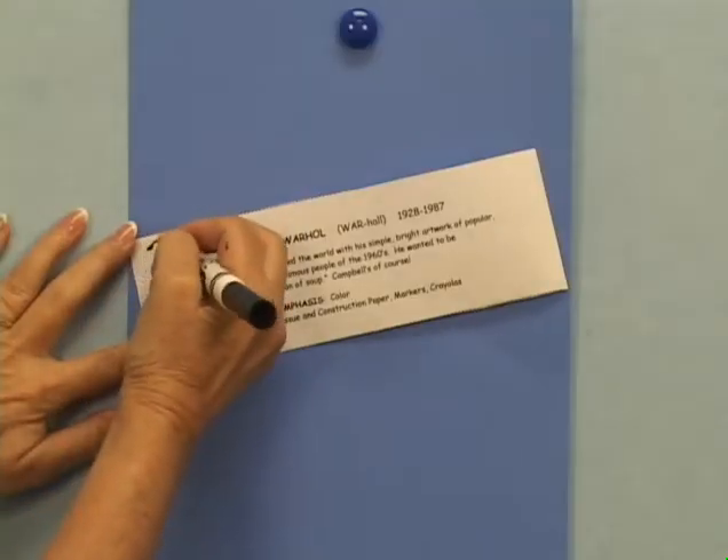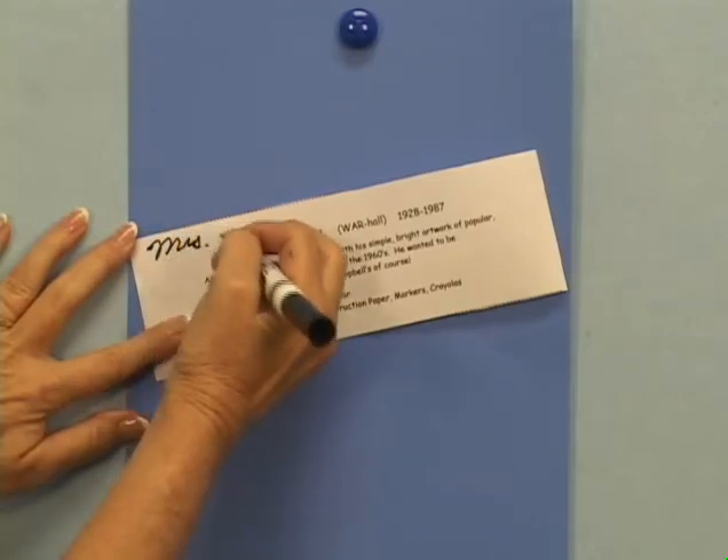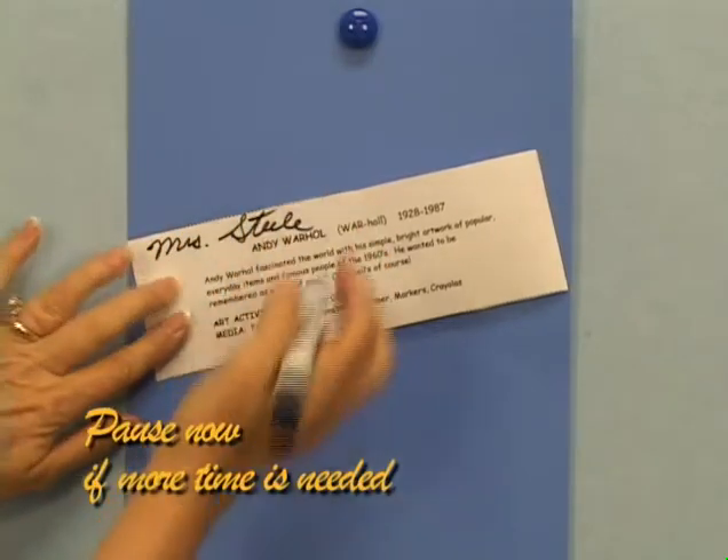Students will write their name on the front of the artist's profile slip, which is then glued to the back of the project.